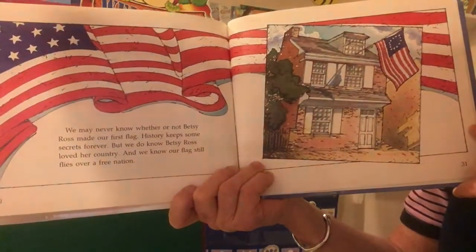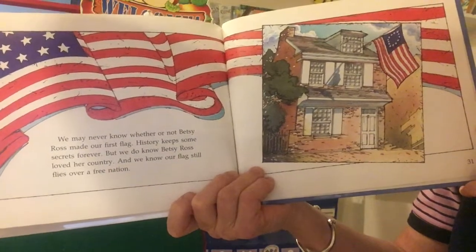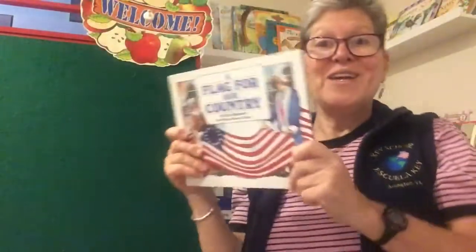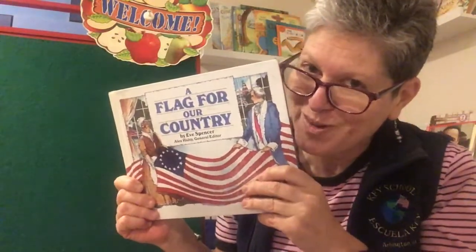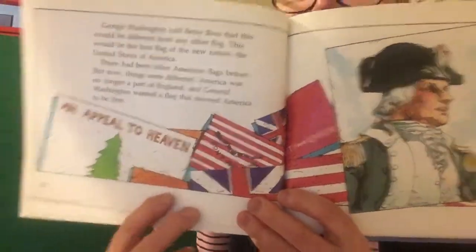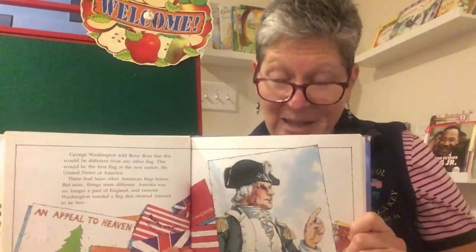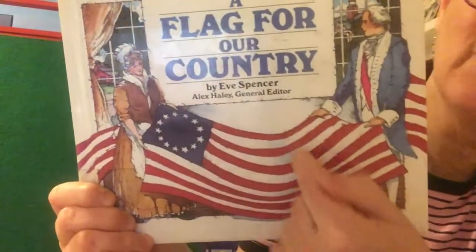We may never know whether or not Betsy Ross made our first flag. History keeps some secrets forever. But we do know Betsy Ross loved her country, and we know our flag still flies over a free nation. So again, we don't know whether the story is true or not. In fact, I think most historians — people who study history — think it's a made-up story, but it's a wonderful story. One of my favorite pages in this book shows all the other flags that the colonists had at the time. The point that George Washington was making was that they needed one flag for everybody to stand behind, to stand for our country. And that's how they came up with the idea of the 13 stars in a circle and the 13 stripes.